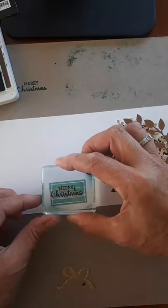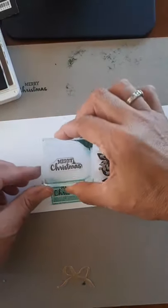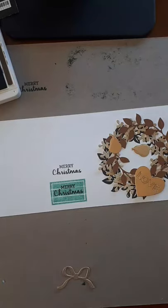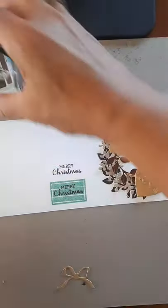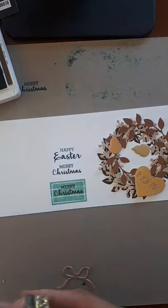Now I have Merry Christmas in the espresso — see how nice that looks? We'll do it just plain as well so you can see all the sayings in this stamp set. When you have a lot of different sayings in a stamp set it really makes it a good one for your first set because you can do a lot of different occasions.